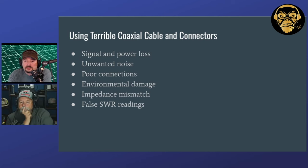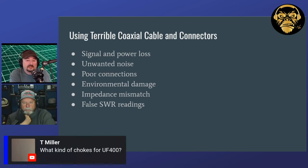We got a question about what kind of chokes to use for LMR-400. When you're making chokes, one option is to build your choke inside a small box and hook your 400 up to either side. Also, a lot of folks will use a cheaper, lower-grade coaxial cable for the choke itself. I'll use a three-foot piece of RG58 — normally I wouldn't use RG58 for much, but for jumpers in the shack it's fine. For a choke, I use a three-foot length and get about 11 wraps on a T240 Mix 31 toroid.